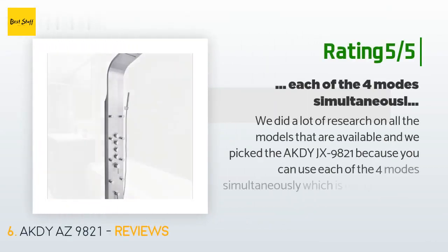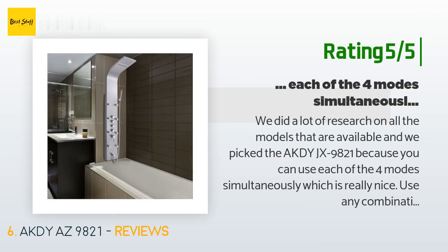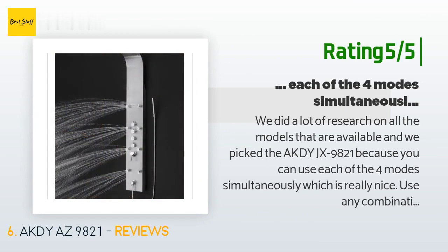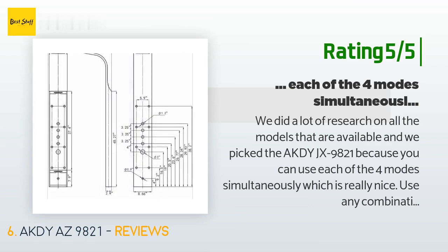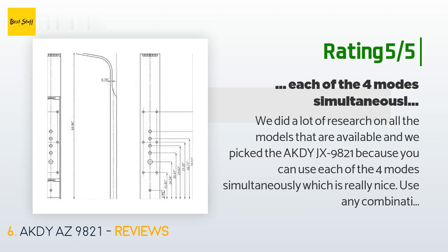Another happy customer said: We did a lot of research on all the models available and picked the AKDY AS9821 because you can use each of the four modes simultaneously, which is really nice — use any combination of modes for a complete experience. The installation is very easy for a new shower install. If you want to put this in a pre-existing shower, it will require some effort and retiling, but for any new installation it is much easier. Mount a box about two to three feet above the shower floor with hot and cold connections.